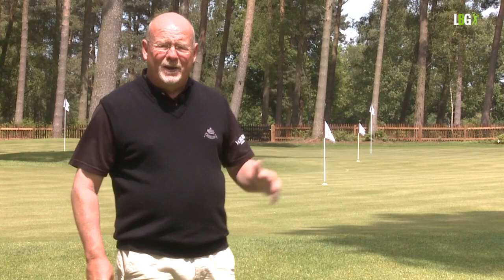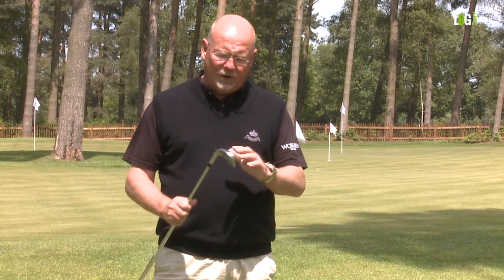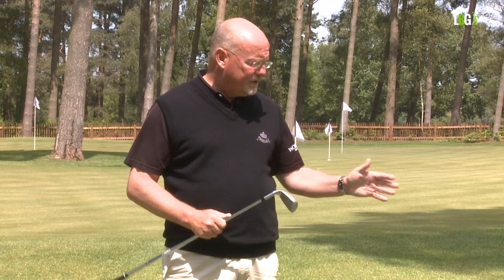We've understood that the chipping technique is based upon the putting technique, and we've also understood that we now have ten putters in the bag and all that changes is the proportion of roll and carry. But it's good to find out the distance that you actually hit the ball using the chipping action and the different clubs that are available to you.